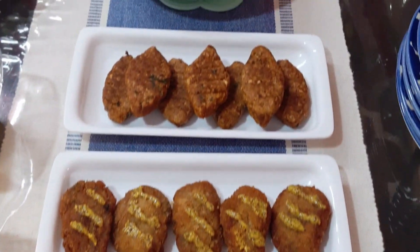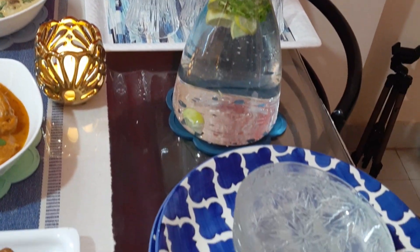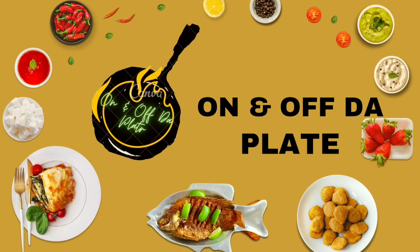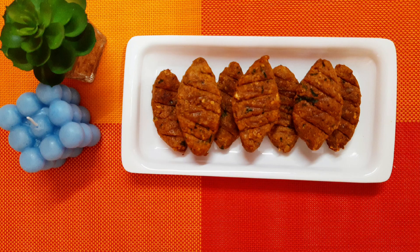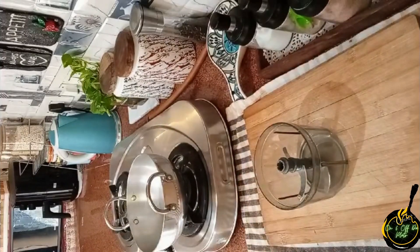I hope everyone is doing good. Here I am back with the third part of this series with two more recipes. Hello and welcome to one more episode of On and Off the Plate. Today I am going to cook chicken malai kofta and chatpati spicy kebab. So let's start!